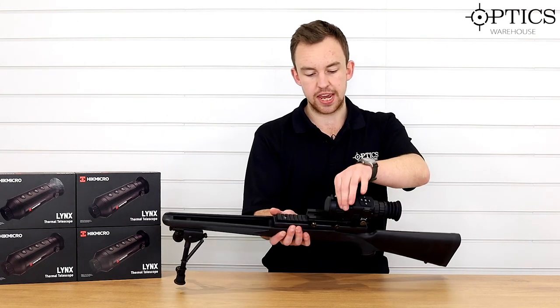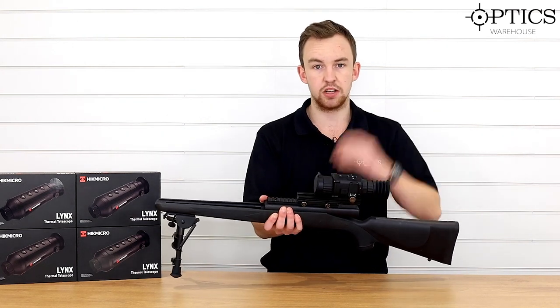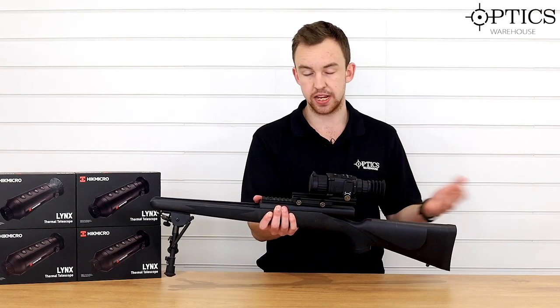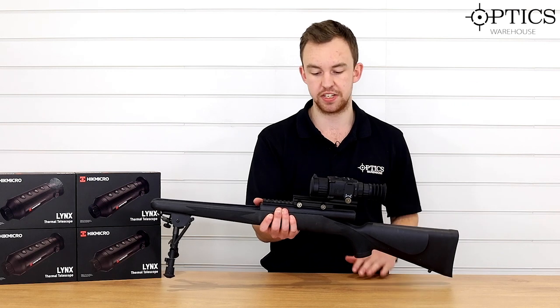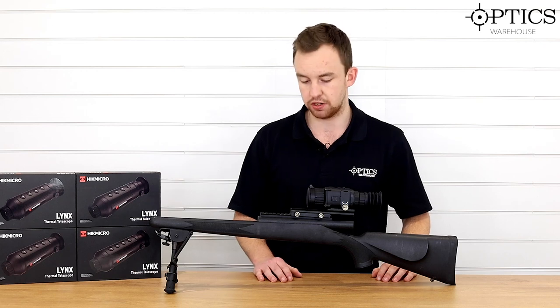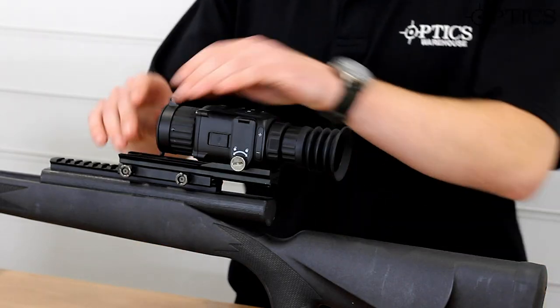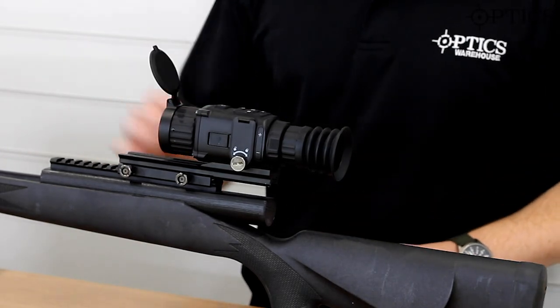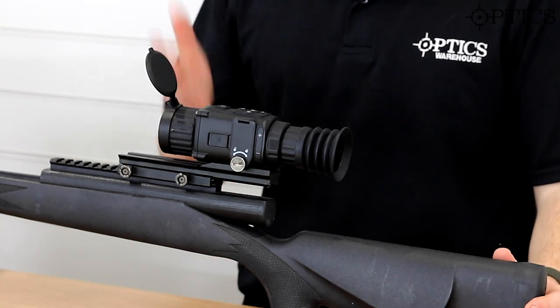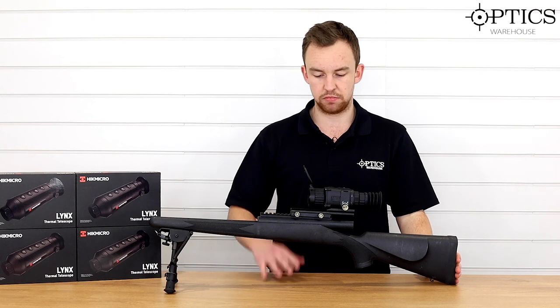Moving swiftly along, we've got the front focus — again, adjustable for various distances. You'd be looking at roughly 10 to 15 yards to infinity in terms of parallax adjustment, which offers quite a range for various different rifle systems. And then on the front you've got a nice little flip-up cap, easily adjustable to wherever you want to put it. Not spring-loaded unfortunately, but you can't have everything.